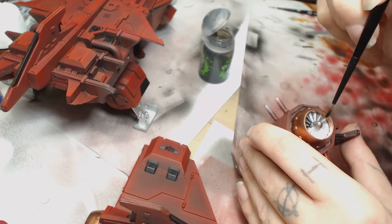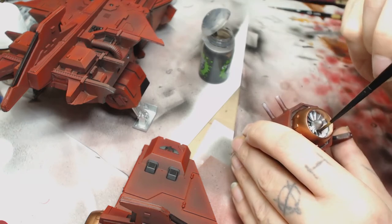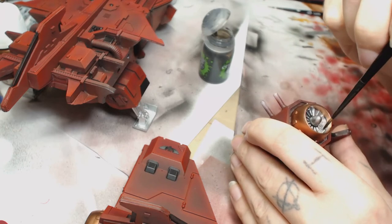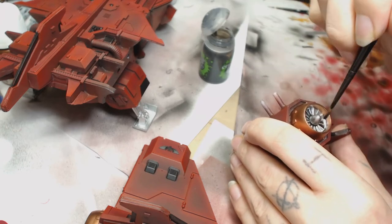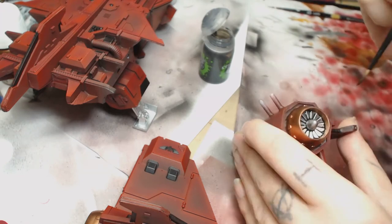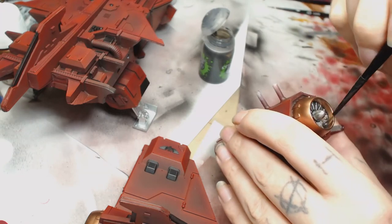You have to let it dry for at least an hour or two - make sure it's fully dry, otherwise the pigment will move around when you put the wash on. So we're going to put a Nuln Oil wash on now. If you don't have these colors, you can always use Balthasar Gold or one of the brasses, and good old Lead Belcher.